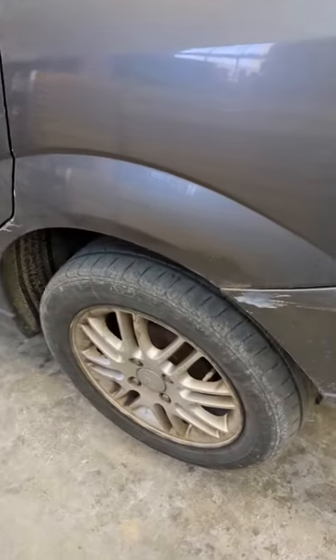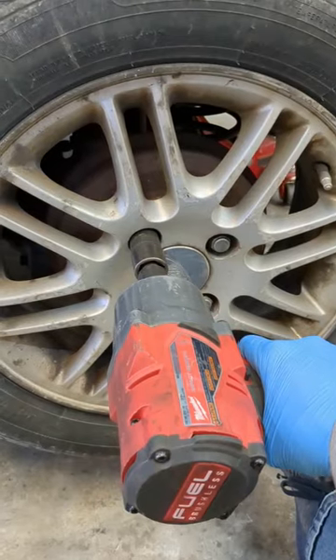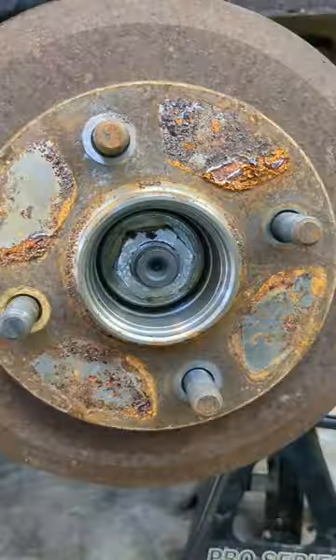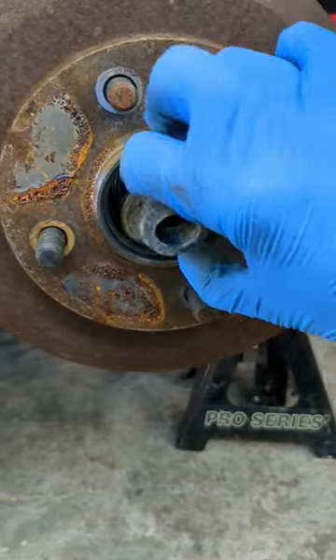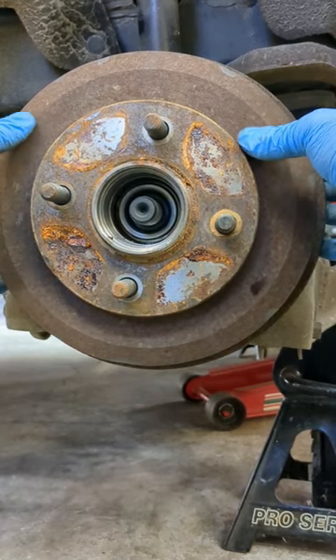Let me show you the procedure for changing a press-in style rear wheel bearing for a 2005 Ford Focus. Go ahead and get your rear wheel off, get your dust cover removed, and remove your hub flange nut. This might require a little bit of effort, but you want to remove your whole drum assembly.